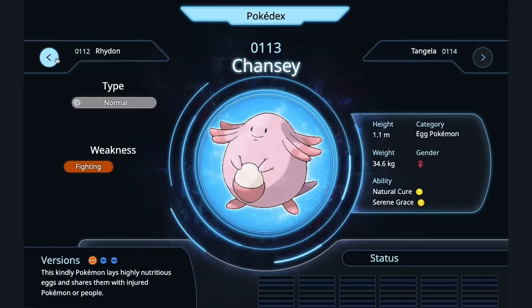Rhyhorn — nuggets. Chansey comes with its own egg. There's a dish in Japanese — mother with child. Oyakodon? Yeah, I think so.